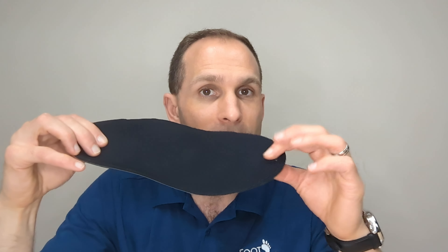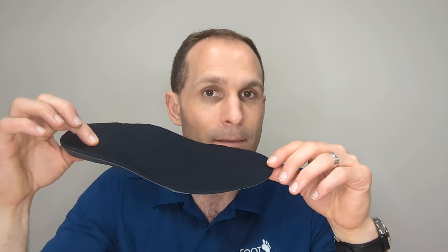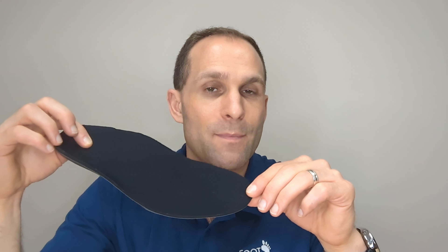The other option would be to design a custom foot orthotic which has that raised first metatarsal joint as well as a metatarsal pad — we call it a Morton's extension. There's a thickening of the area right in here in the device that raises up that first metatarsal and helps take some pressure off the second toe.